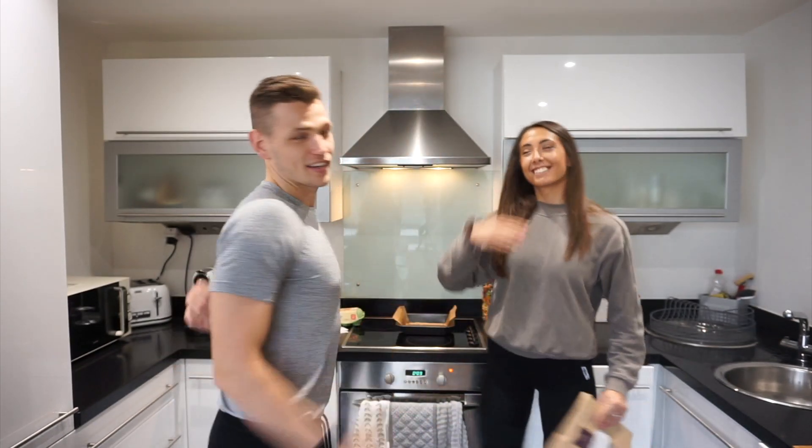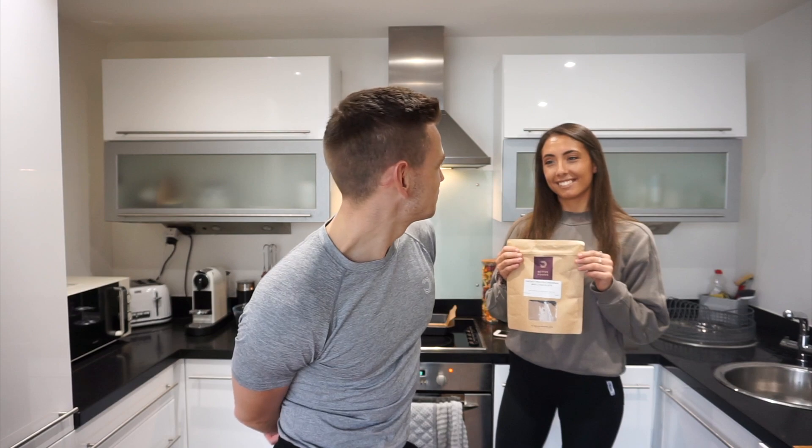Hey, welcome to the latest video. Me and Sarah are going to be baking some Bulk Powders brownies. You're going to be baking. It's going to be a joint effort.